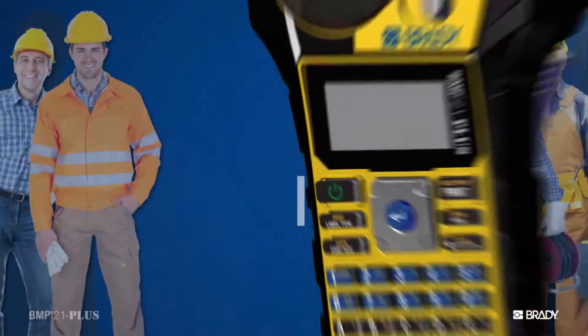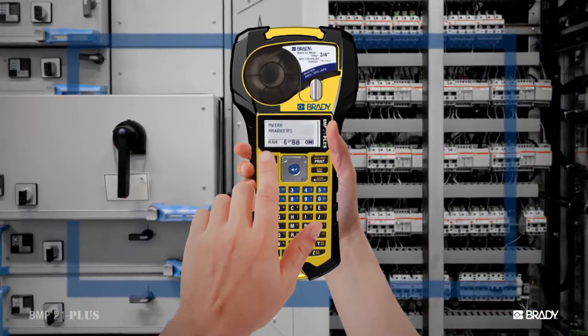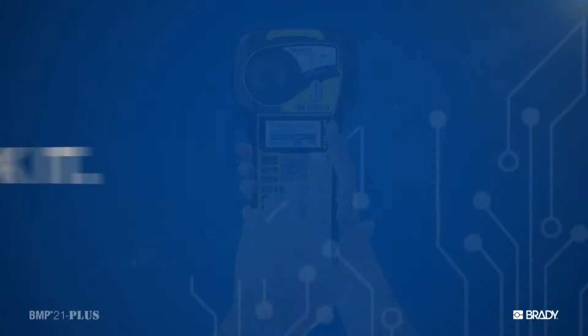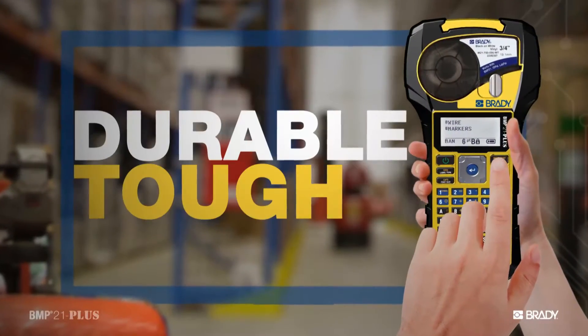One with the brains and brawn to take on any job. We know you rely on our printers, and we know that they're going to get dropped and knocked around, so they need to be able to take a beating, but still be able to work. And we're definitely not shy about proving just how well they work. So we started by making this printer durable, tough.